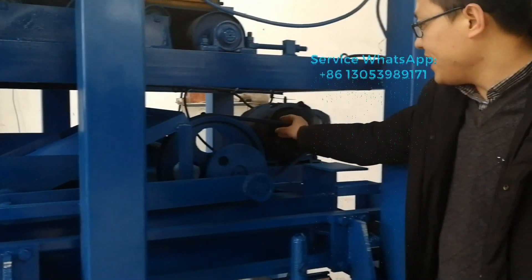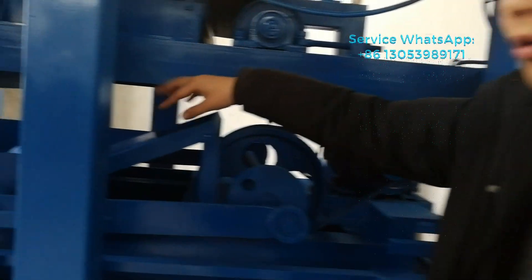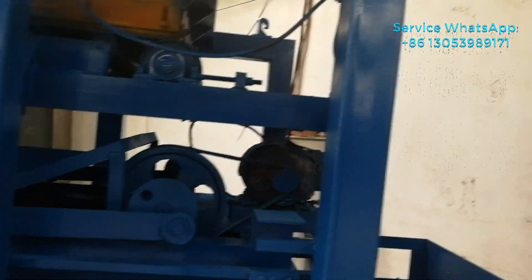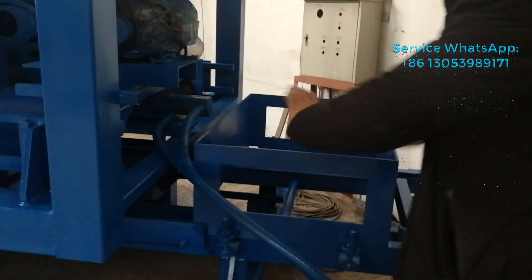This motor will give the power to the forks to sprint and feed the material inside the mold box. And this one is the pellet feeder — the people will put the pellet in here.